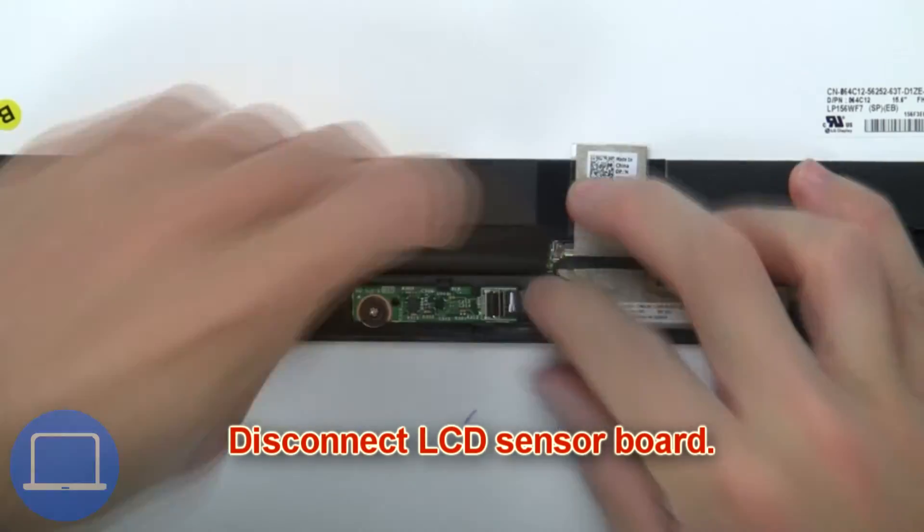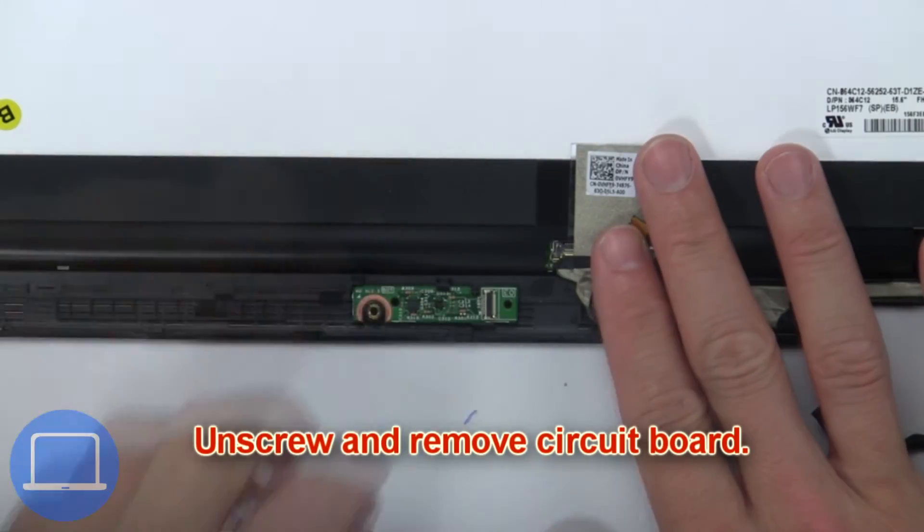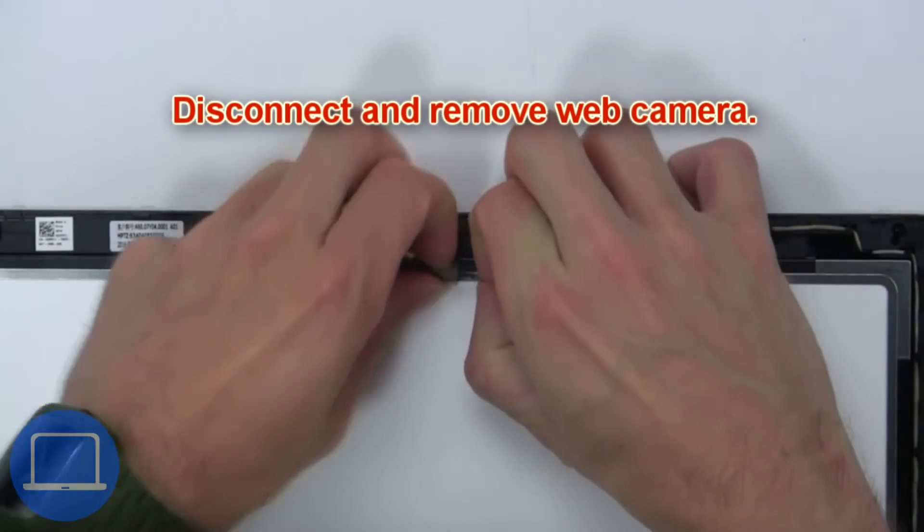Then disconnect the LCD sensor board. Then unscrew and remove the circuit board. Then disconnect and remove the web camera.